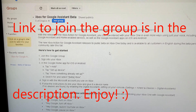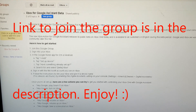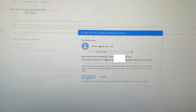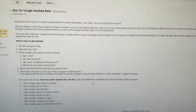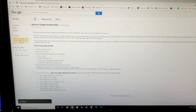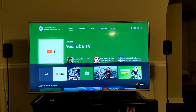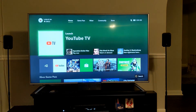From the instructions I found on Google's website, I just have to join this group. I'm going to click 'Join Group' and link my profile. Then according to the instructions, I sign into my Xbox and go into my Google Home app to set up the Assistant. Let's see if this works. My Xbox is on and I am signed into my account.